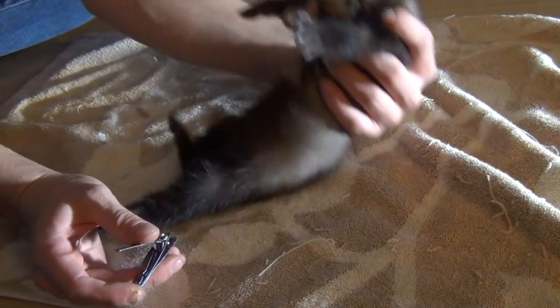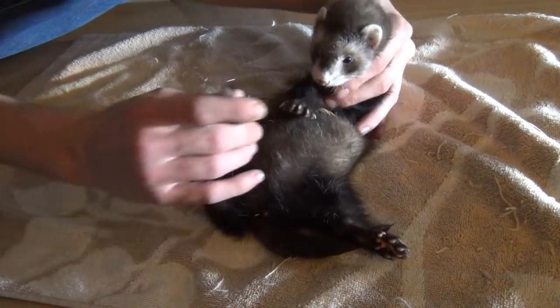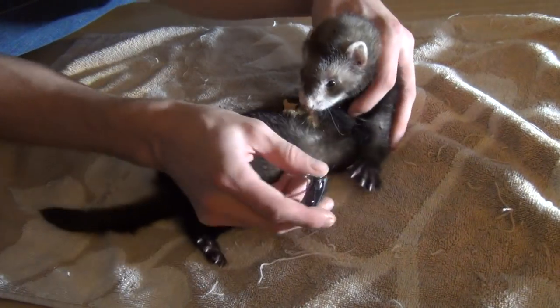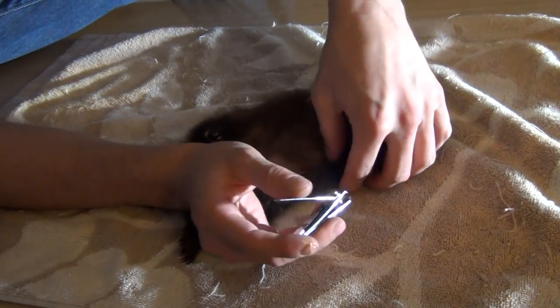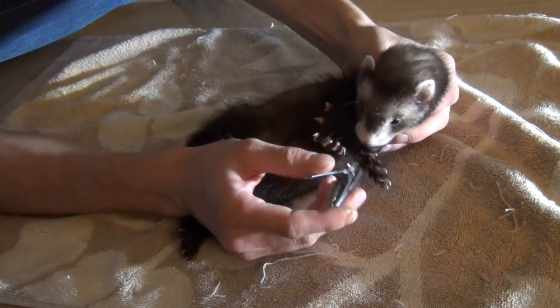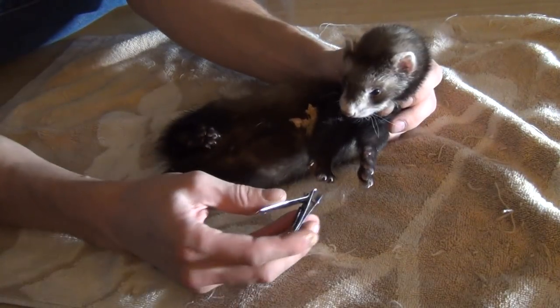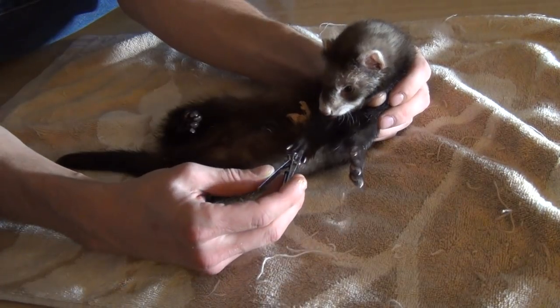Sean, look what you've got on your tummy! So now while he's eating, if he stays there I should be able to start clipping. He's moving a little bit — there's one, two, three.